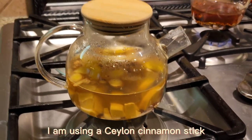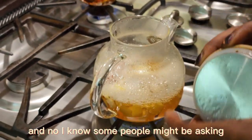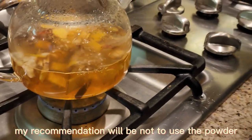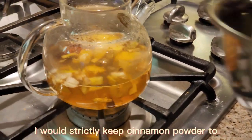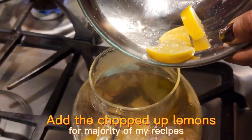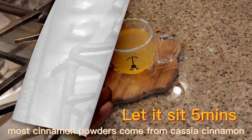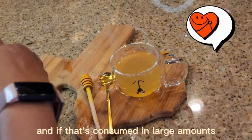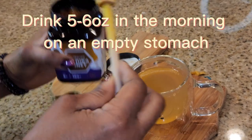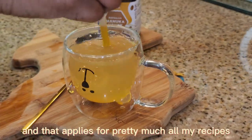For the cinnamon stick I am using a Ceylon cinnamon stick. I know some people might ask if it's okay to use a powder — my recommendation is not to use the powder. I would strictly keep cinnamon powder to when you're seasoning foods or baking. For majority of my recipes you want to use the stick. Most cinnamon powders come from cassia cinnamon, and if that's consumed in large amounts it could easily become toxic to the liver because of the coumarin content. So using the Ceylon stick is much safer, and that applies for pretty much all my recipes.